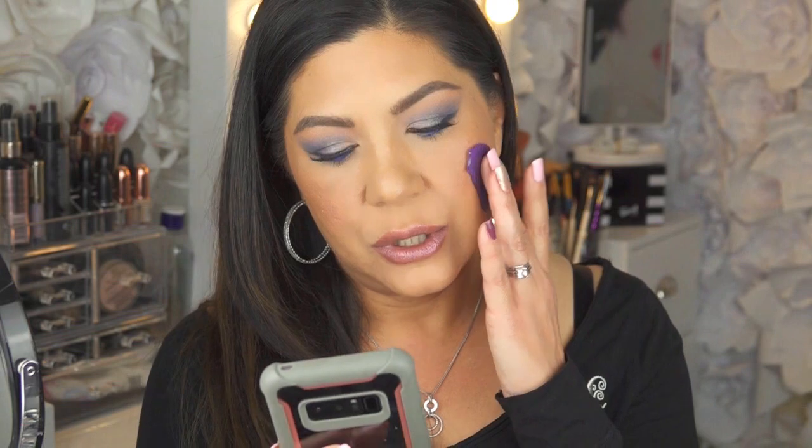I leave this on for two minutes. Dermaflage suggests one minute, but since I'm using it over liquid foundation I do two minutes. While that cures, I'll go through your questions. One question is: why do I apply it after my makeup? If you apply Dermaflage before foundation, the foundation sticks to the patch and you will see it — and that's not what we want. I'll show you how to blend it using liquid foundation afterward.